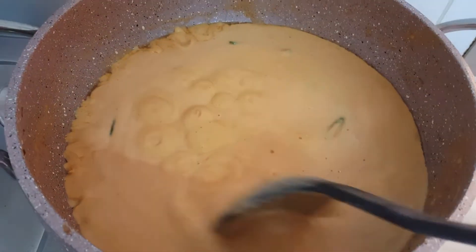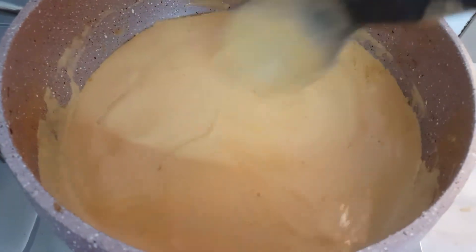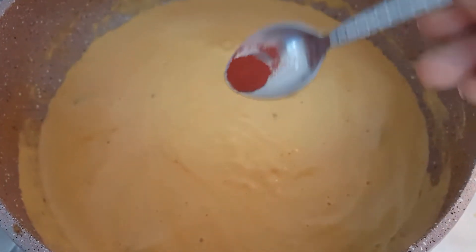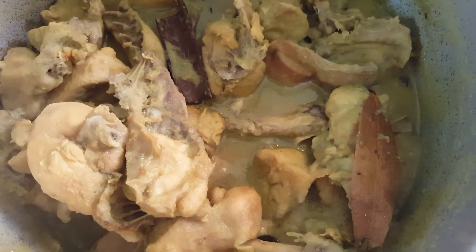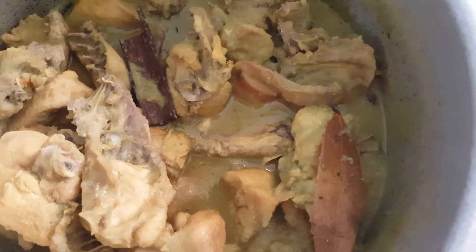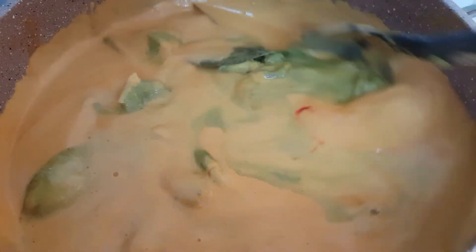Let's open the lid. Mix this well. Next add in 1/4 teaspoon red food colour and mix well. Now add in the boiled chicken along with all the masala it was cooked in. Mix this well, then cover and cook for 5 minutes on medium-low flame.